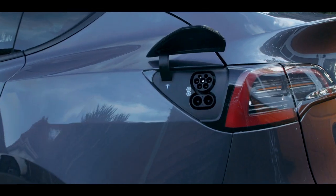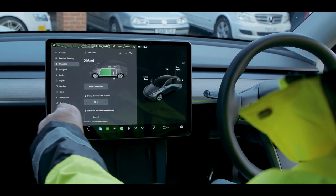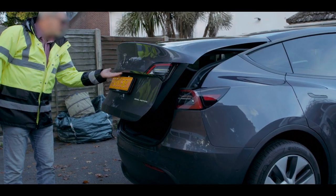You can access the charge point using the center console or by pressing the charge point manually. Pull the latch to open the rear trunk manually from the outside.